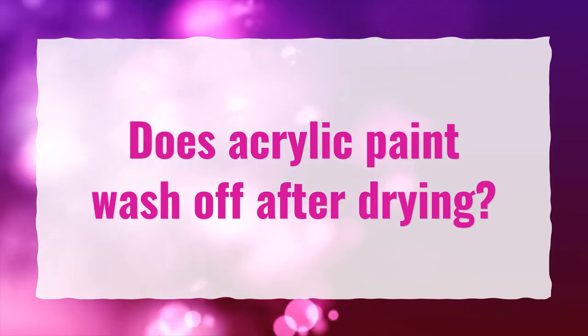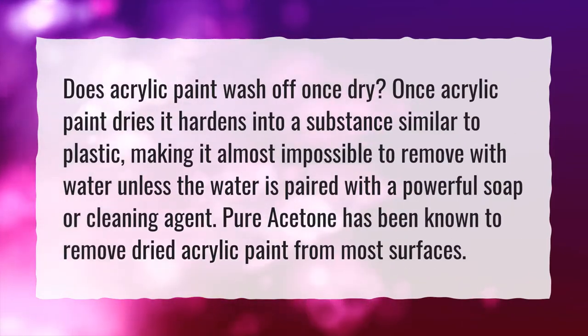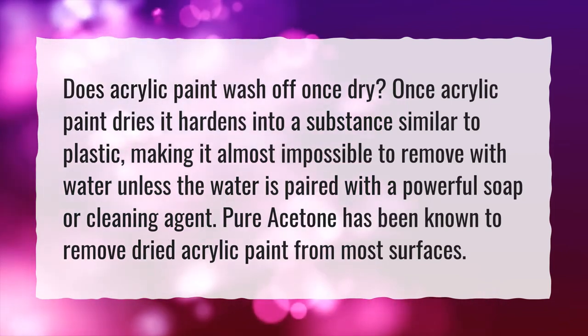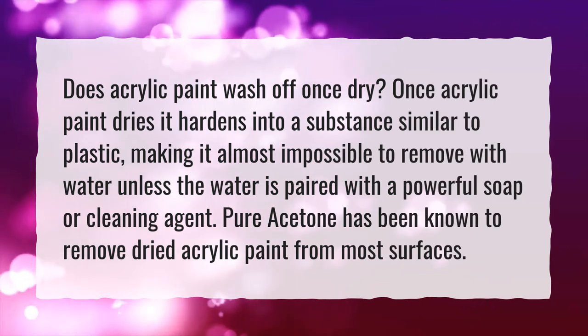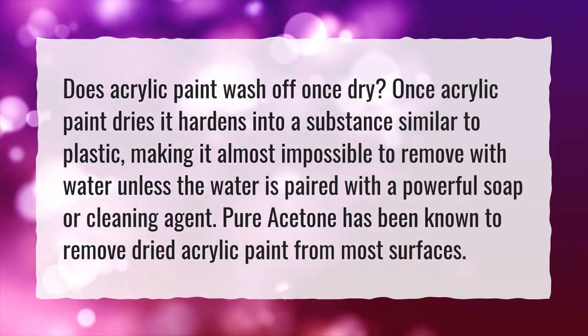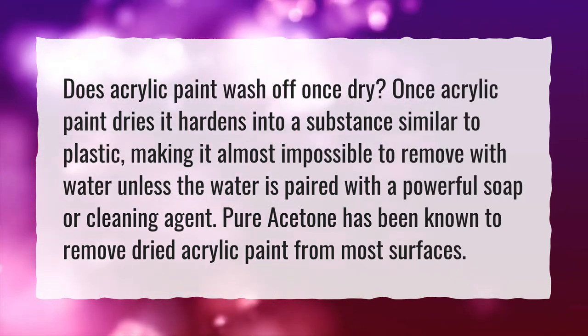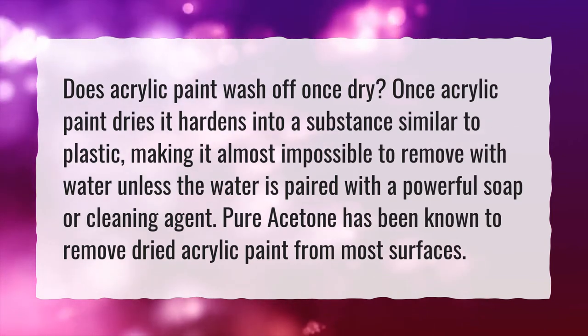Does acrylic paint wash off after drying? Once acrylic paint dries, it hardens into a substance similar to plastic, making it almost impossible to remove with water unless the water is paired with a powerful soap or cleaning agent. Pure acetone has been known to remove dried acrylic paint from most surfaces.